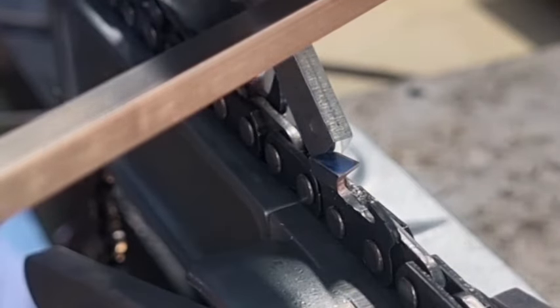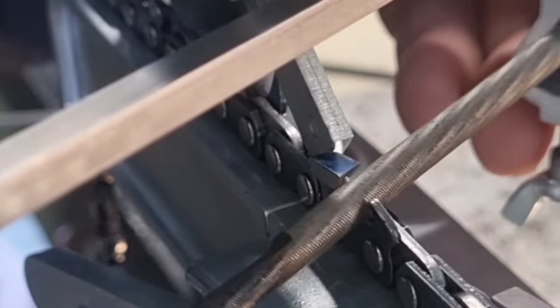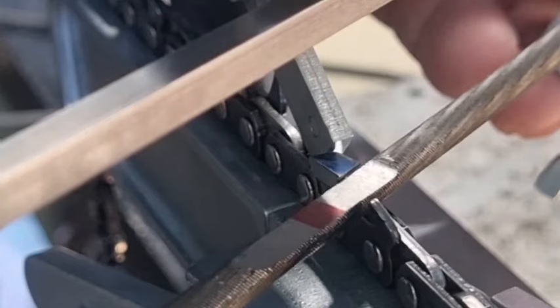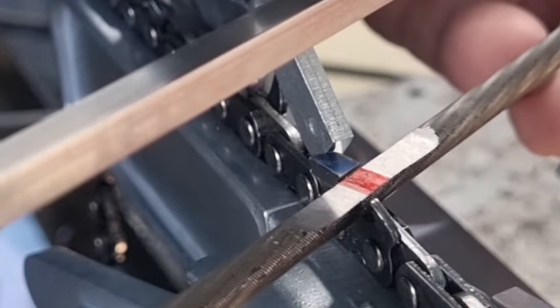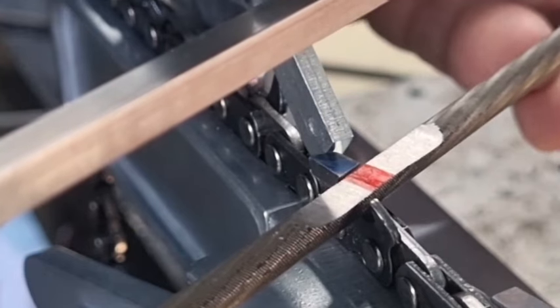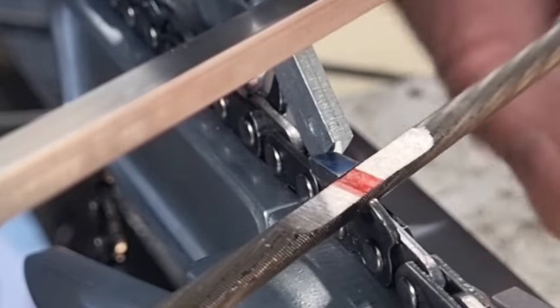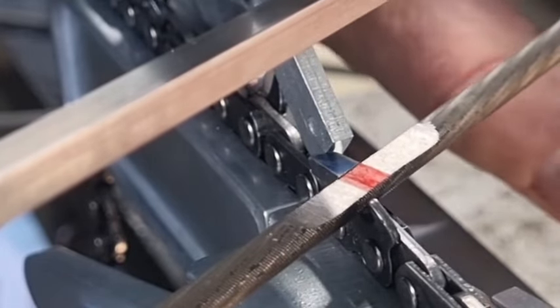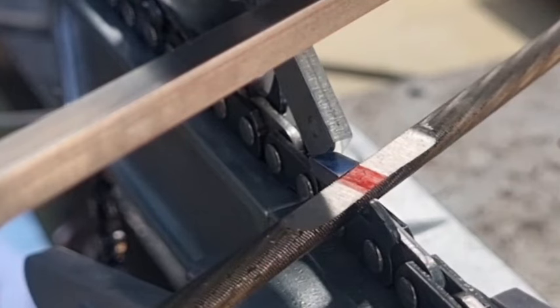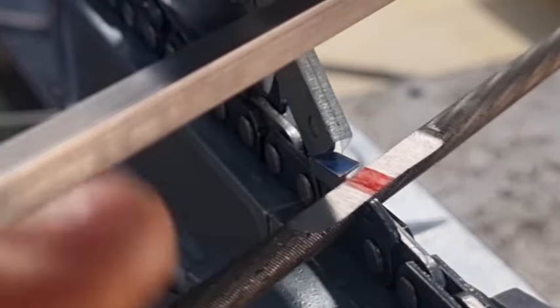Because when you're hand filing you're guessing — same with the 10 degrees downward tilt. These file gauges take out the guessing. With the 5.2 millimeter file, as you can see, that is slightly lower.